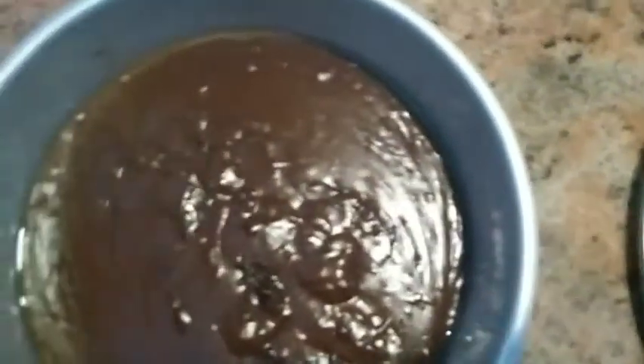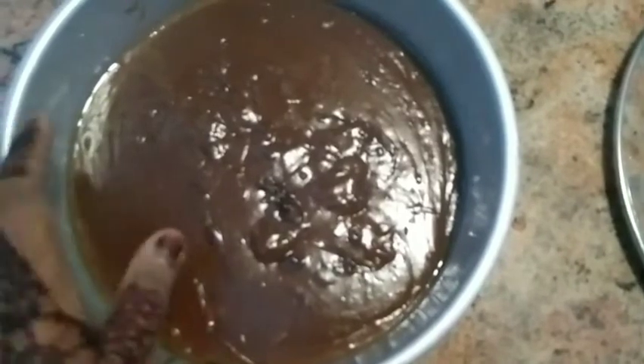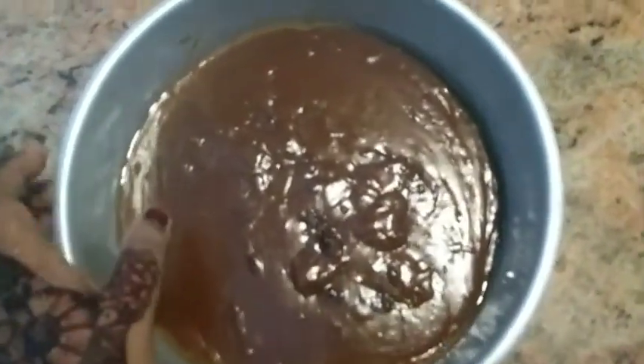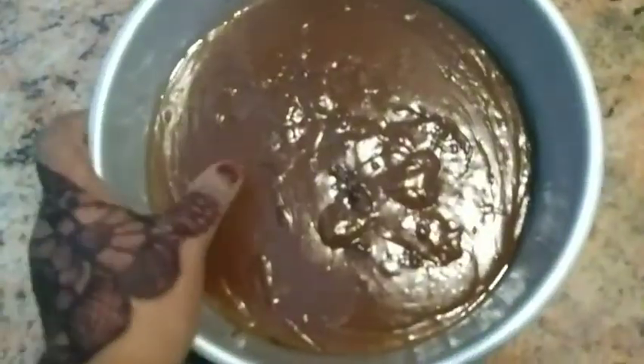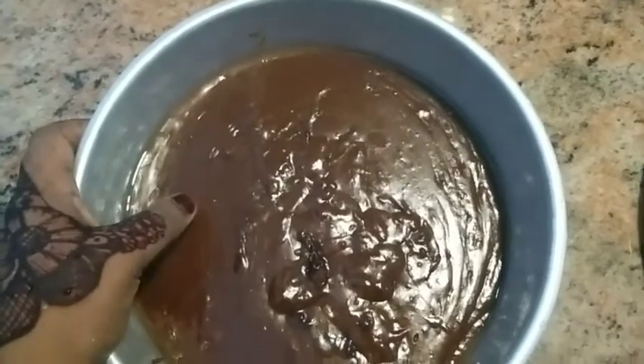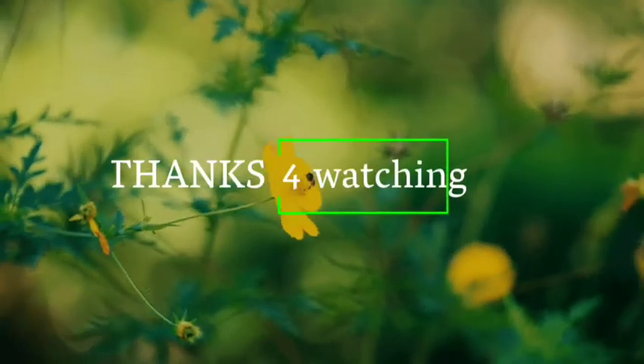If you want to get a dessert, please try it. Please like, share and subscribe. Please click the bell icon. See you in the next video. Bye bye!